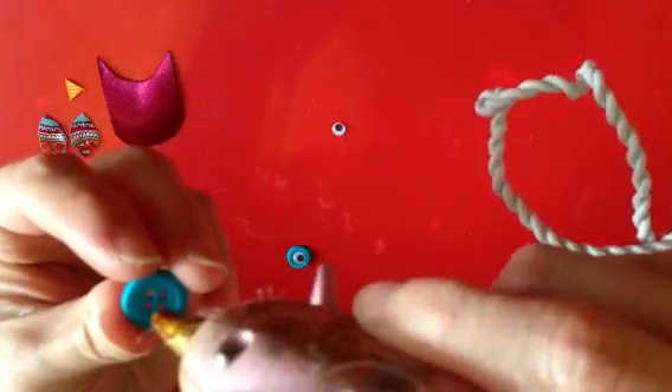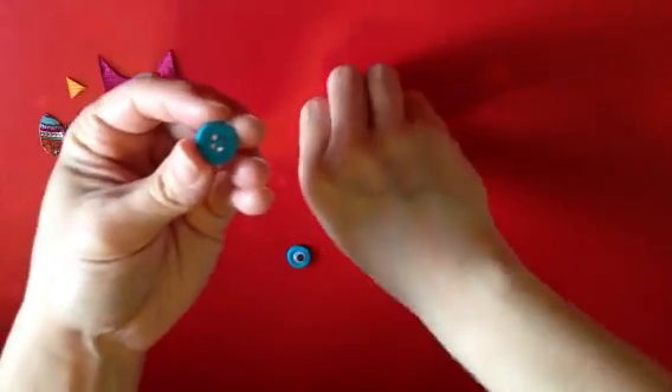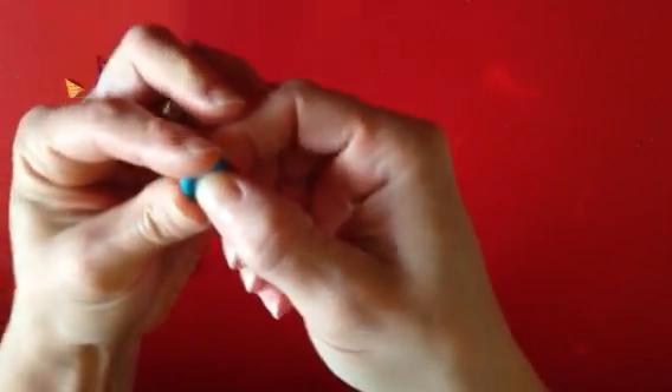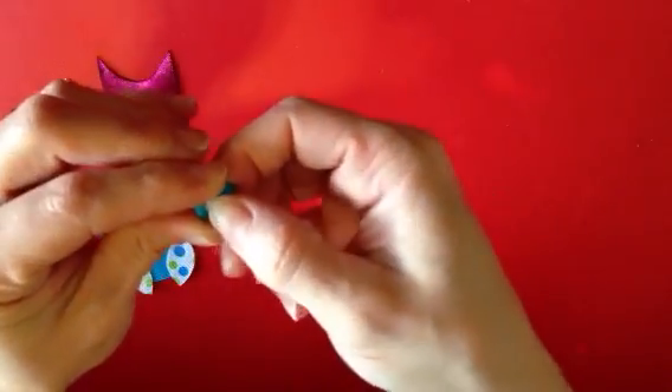We'll do the same thing with this one — just a dot of glue in the center, then take your last eye and place it directly in the center over the holes.